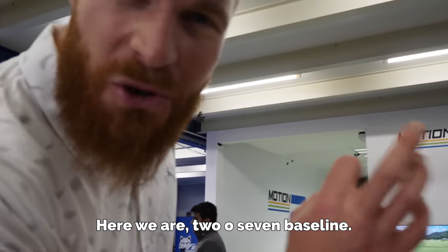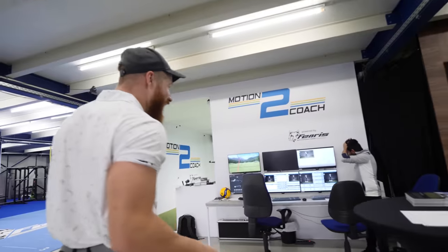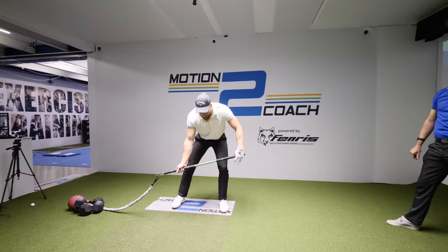The results are in. Here we are. 207 baseline. And after these couple drills...